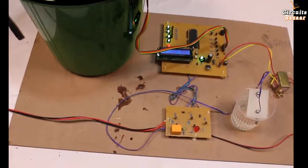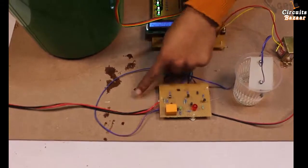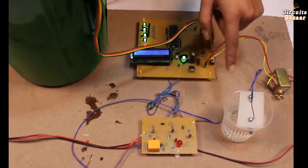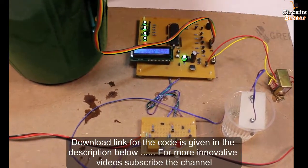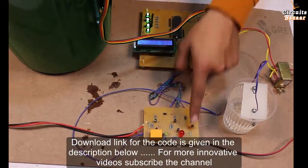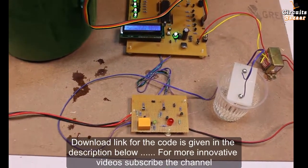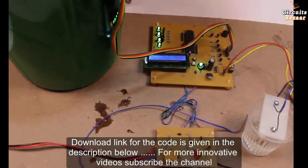This relay provides the command to the motor — 230 volt comes out of this relay. This LED shows whether water is present in the main pipe or not. If there is no water, this LED keeps flashing when the level becomes low. This single transistor is used to sense the water through the sensor. For the code, circuit diagram, and PCB design, follow the description below. Thank you.